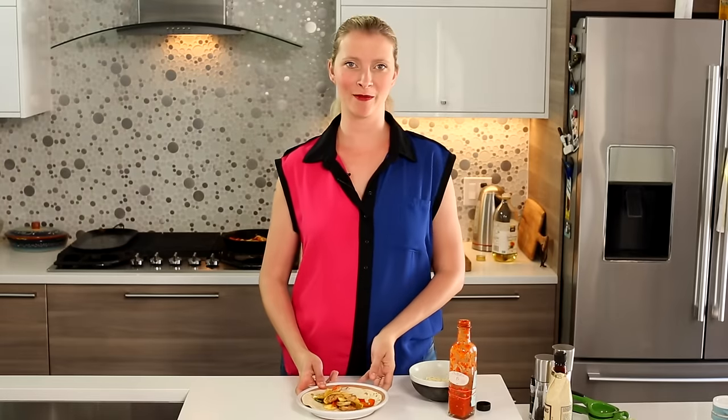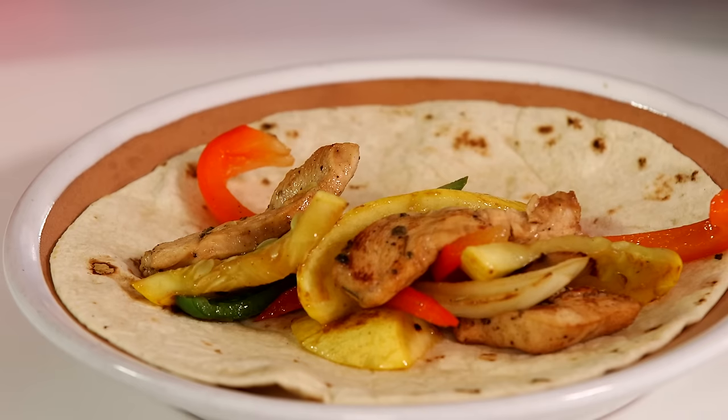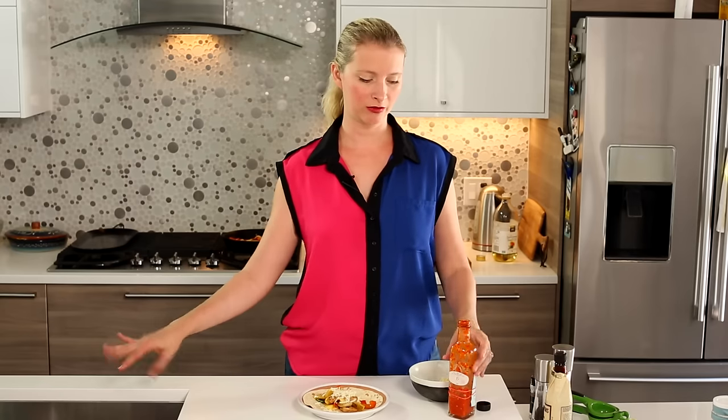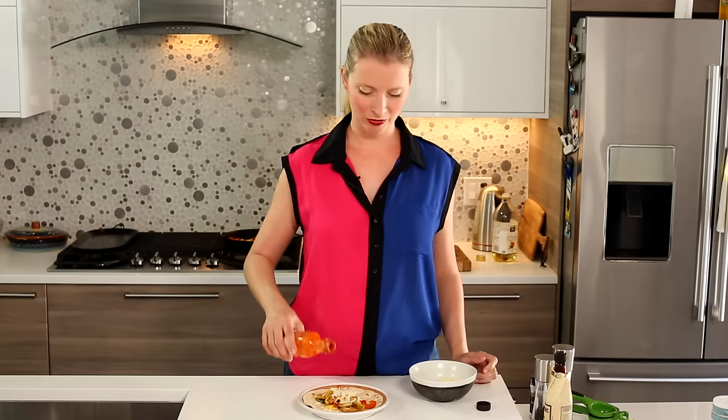It's beautiful taco time! I like to put some cheese on mine, and you can put sour cream, guacamole, pico de gallo, or whatever, and some of my homemade special hot sauce.